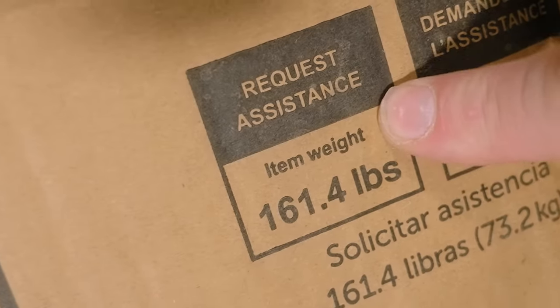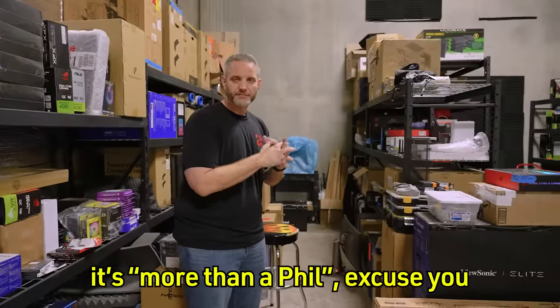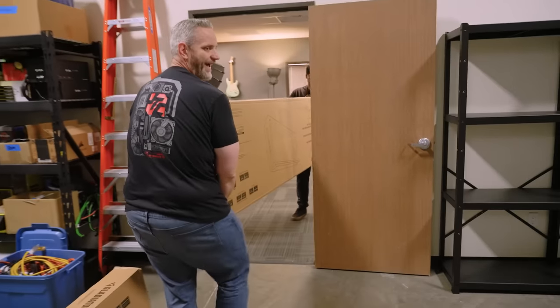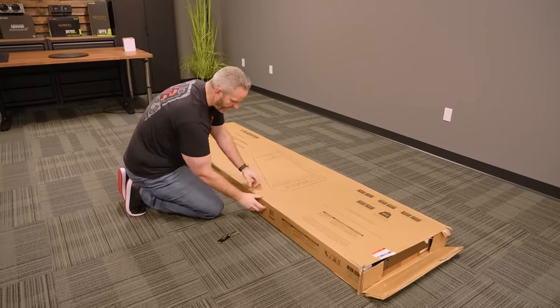I'm requesting assistance because this thing is 161 pounds. I probably don't need two of these but I wanted it to be a mega desk.